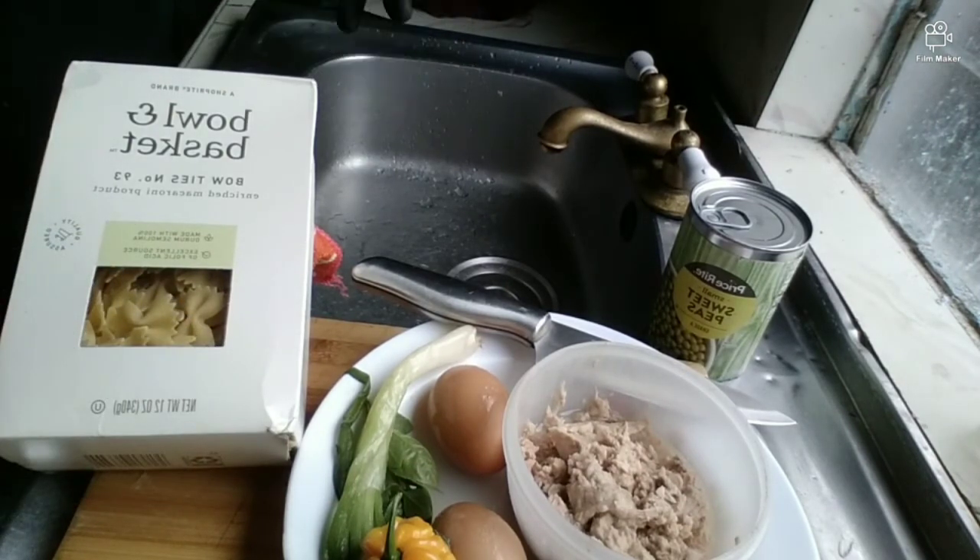Welcome back to the channel. If you're new, thanks for stopping by, and if you're already a subscriber, welcome back. In today's video we're going to be doing something very special — we're gonna do some macaroni and tuna salad, but as you know on our channel, we're gonna put a Jamaican spin to it. If you really want to see this video, just meet me on the other side — let's go!